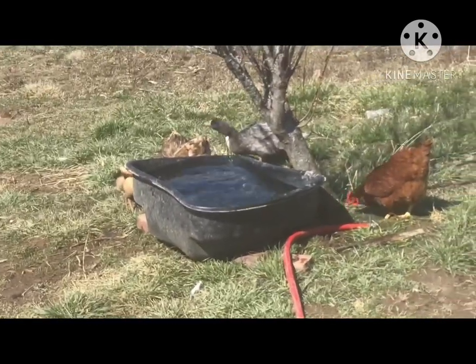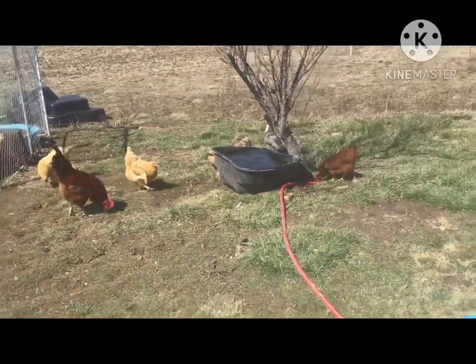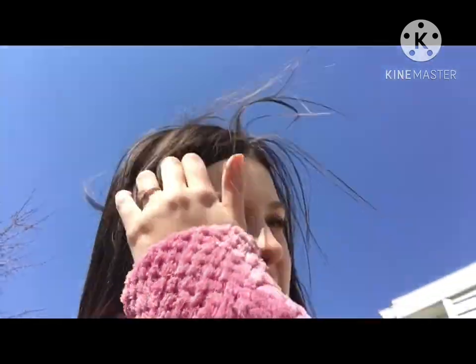The ducks are taking their water. That's pretty much what I do — if I don't get it done in the morning, like today, because I had to go somewhere and was in a rush, I just do it when I get home. We got the eggs, fed them, and gave them water like I normally do in the morning.